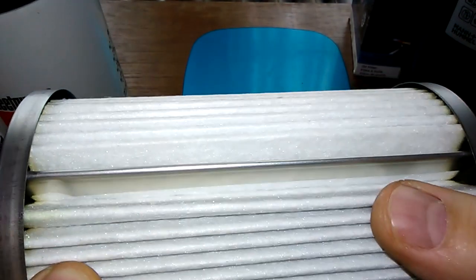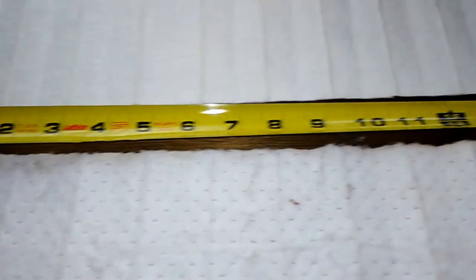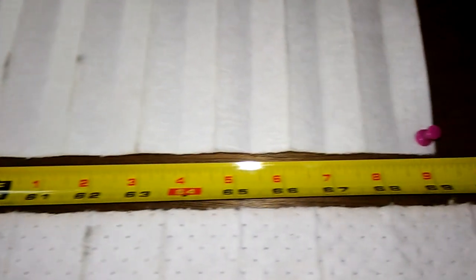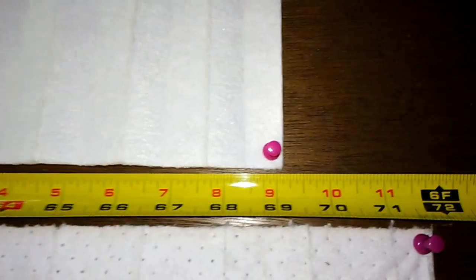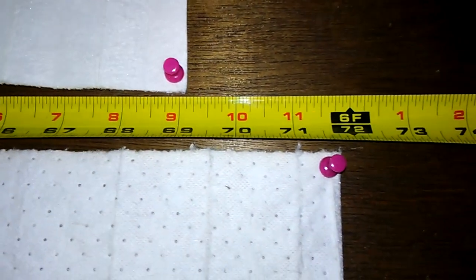Let me cut this open. Here they are all stretched out. The NAPA Platinum is 69 inches long and the Fleetguard is 71 and three-quarter inches long.